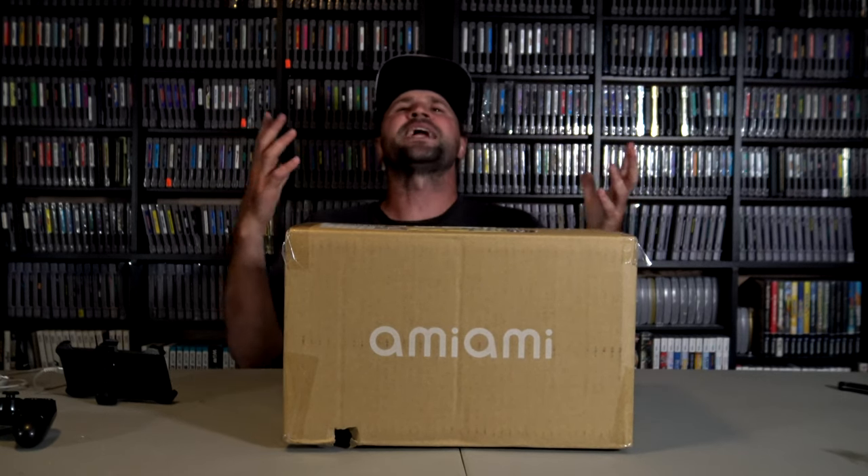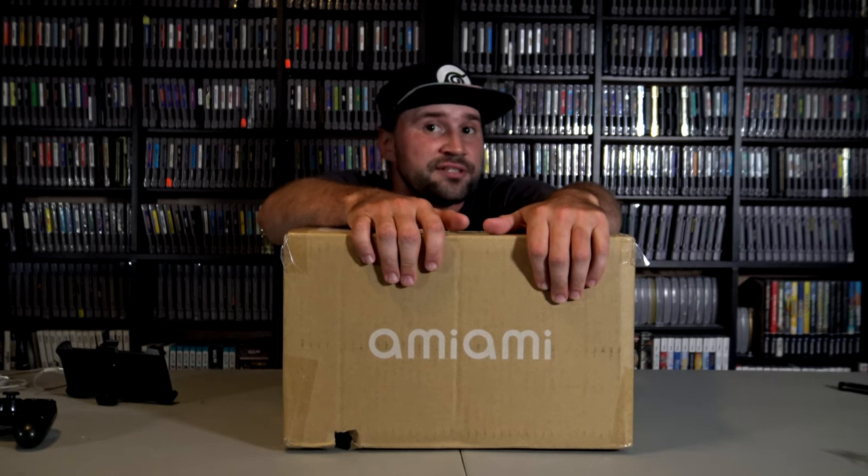Hey, what's up everyone? It is I, The Video Game Hunter, and welcome to another unboxing video. And today we are checking out something that's not video game related for once. We're going to be unboxing something that's a bit more special — something that's completely anime related. It's very rare that I get to do something anime related here on this channel. What I'm going to be unboxing is a special little anime show called Inter-Species Reviewers Volume 1 Special Edition Blu-ray Set.